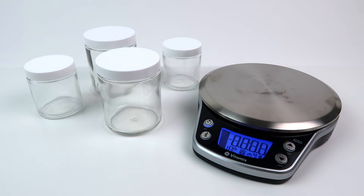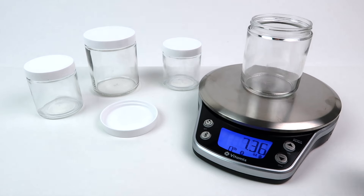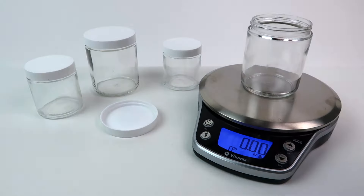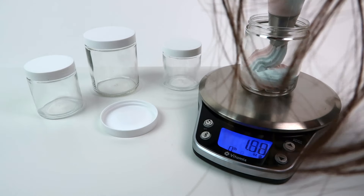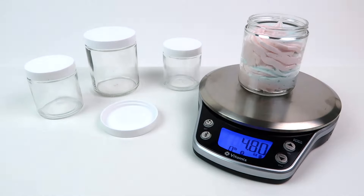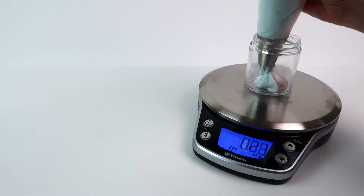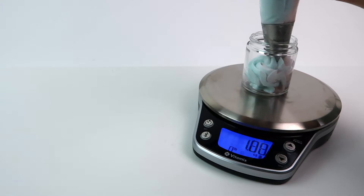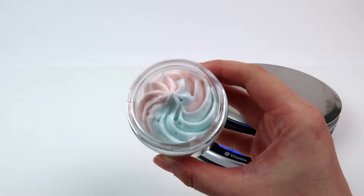Next, grab the jars you're going to fill with your body butter. I do two sizes: a four ounce and a two ounce. If you're going to be selling your body butters, you should definitely be weighing how much product you're putting in each jar. Here's me piping the jars — I put a little bit at the bottom and then go in a spiral motion, filling the jar up to a bit over four ounces, which is perfect. Here's the two ounce size, which I call our baby size — same thing, a little over two ounces, and there's the satisfying spiral.